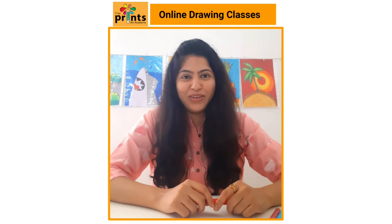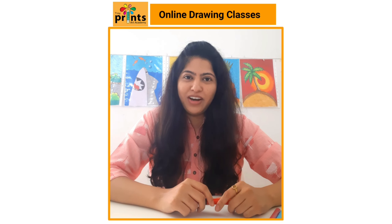Hi kids, how are you all? I hope all of you are having a good day. I'm Prajakta, your art teacher at Tiny Prince Art Academy.